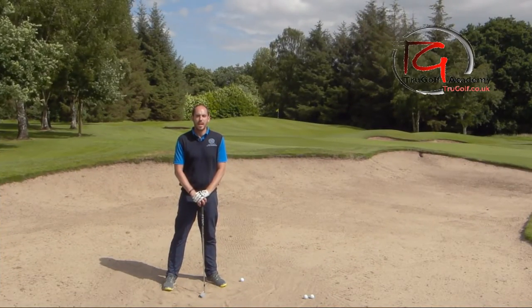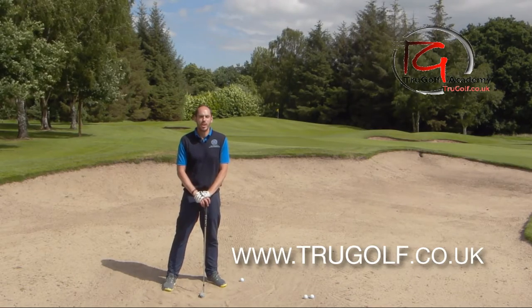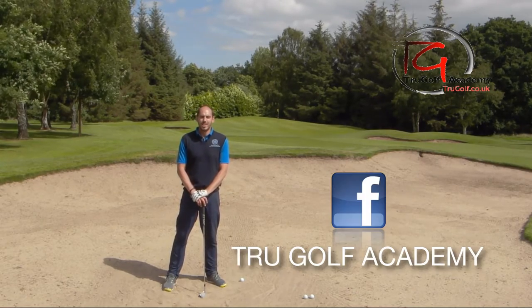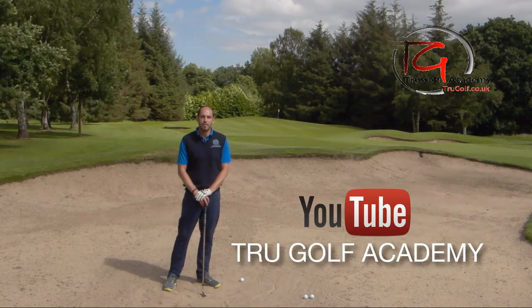Hi guys, John Watts from the True Golf Academy. You've joined me at Drayton Park Golf Club and today I'm going to be covering one of the hardest shots in golf. I've got the long bunker shot - this is where we're trapped almost a little bit between a standard bunker shot and trying to take it cleanly like we would in a fairway bunker.